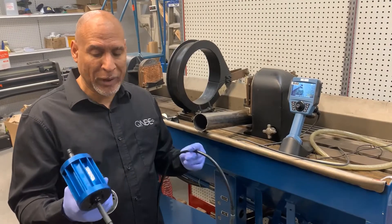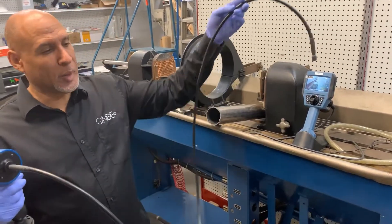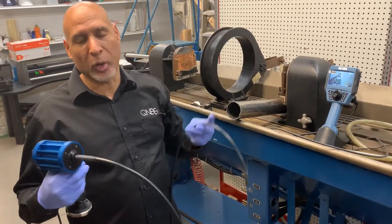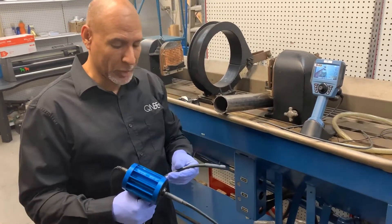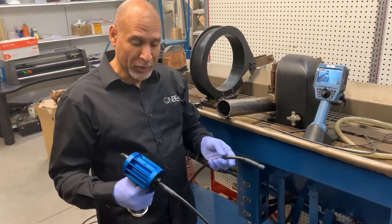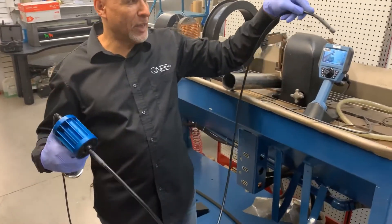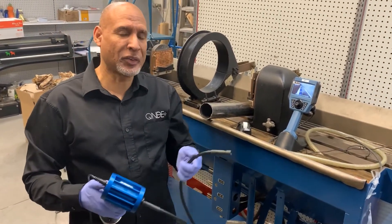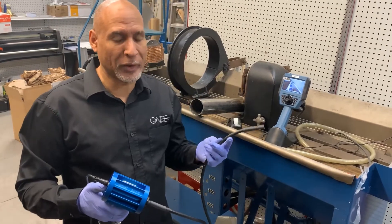This is the REL Liquid Nomad. This is a liquid light guide for doing ultraviolet inspection, whether it's mag particle or dye penetrant. This product comes with a two meter liquid light guide, and it is ultraviolet. This product is fantastic for inspecting bores or places that would be difficult to get to.